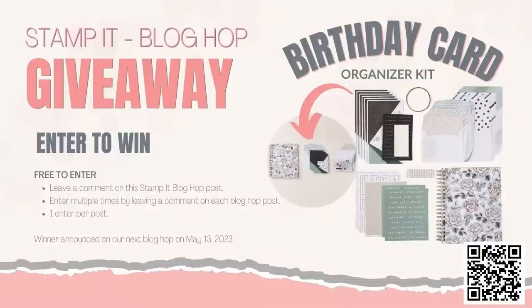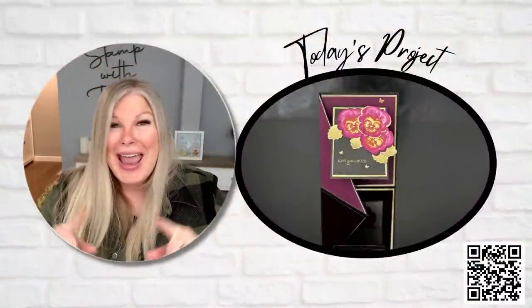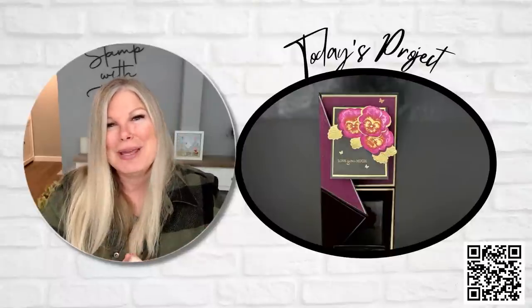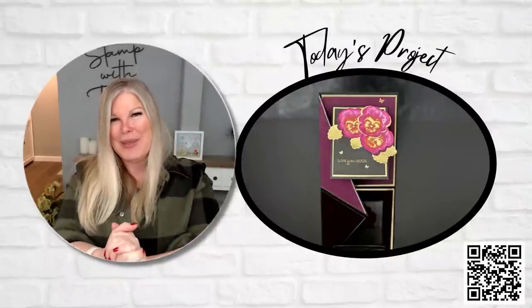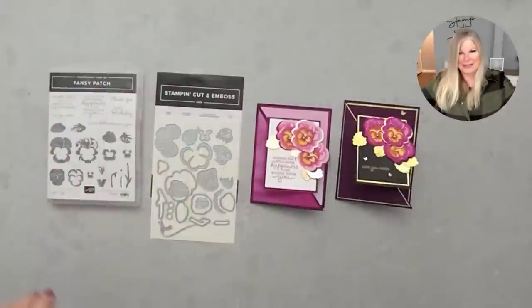We'll be drawing the winner on the next blog hop, which is next month. That means there's a winner from last month's post, so it may be you — make sure you check that out while you're there. All right, so I'm making this with the pansy pansies — let's pop down to the table.